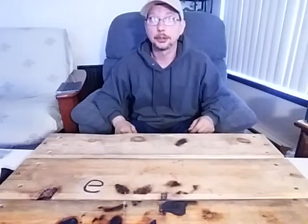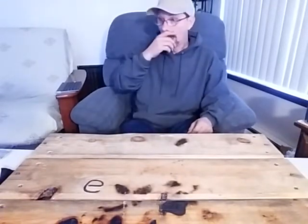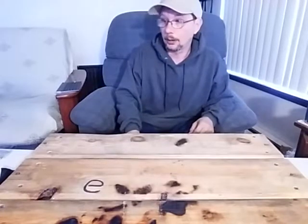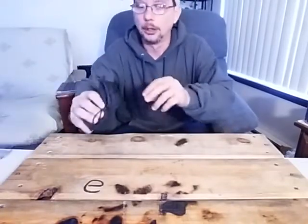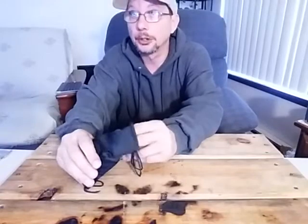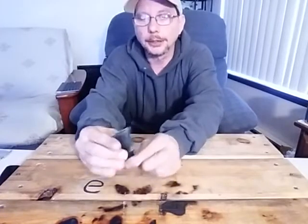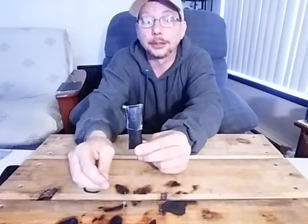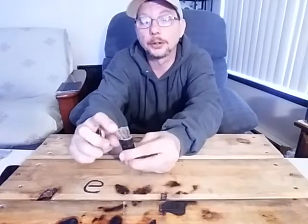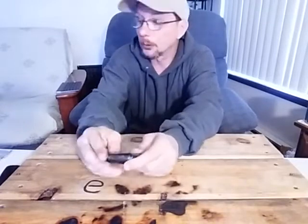Today's topic is going to be on another fire starter, what you're going to need for it, and why I suggest it. This is my everyday carry fire starter — I'm sure you've seen it a few times on this channel. This is my fire twig, and that's what we're going to be talking about today. Inside here there are 20 of these little individual fire twigs.